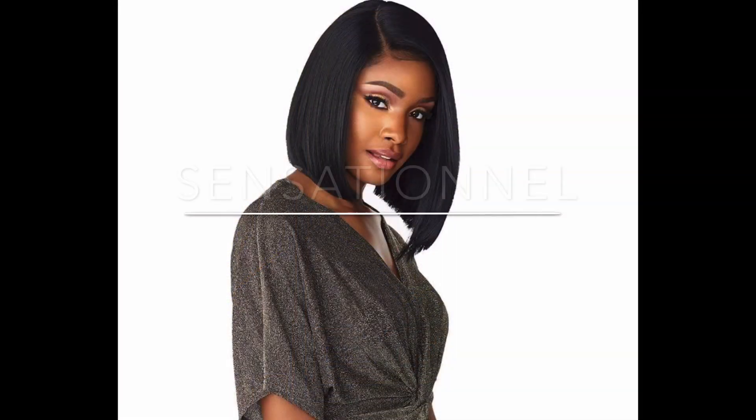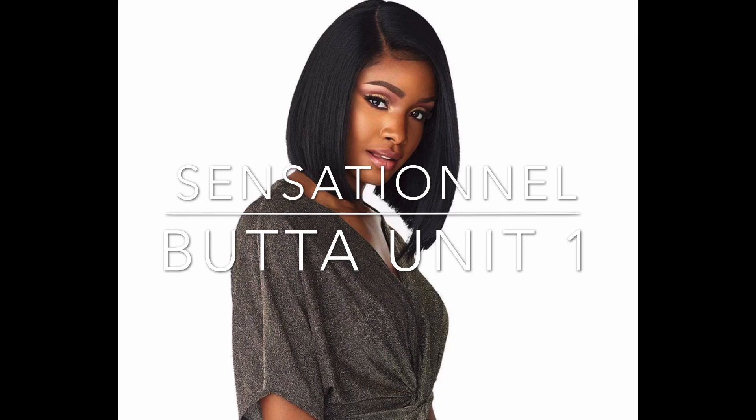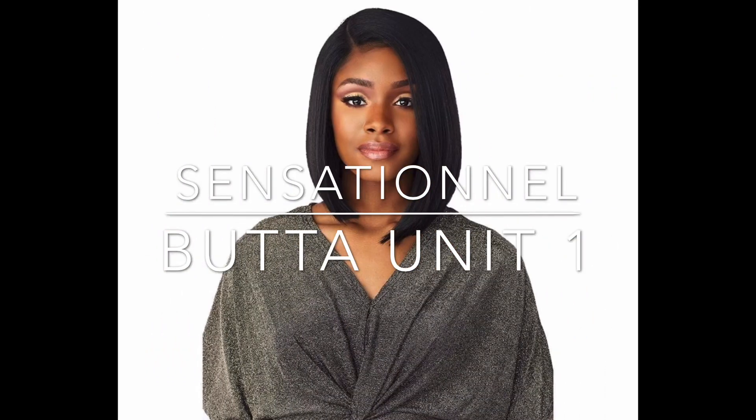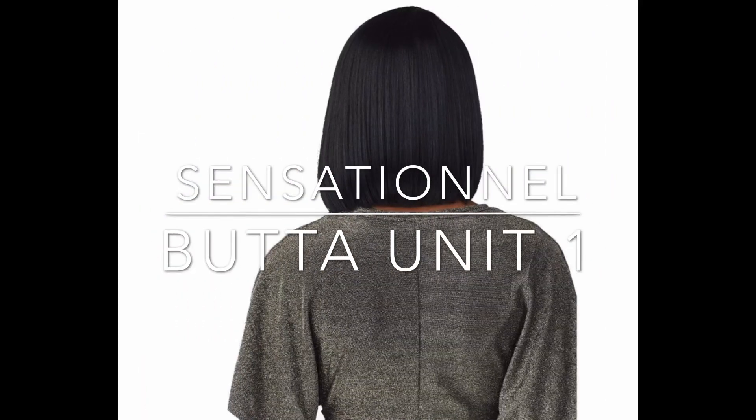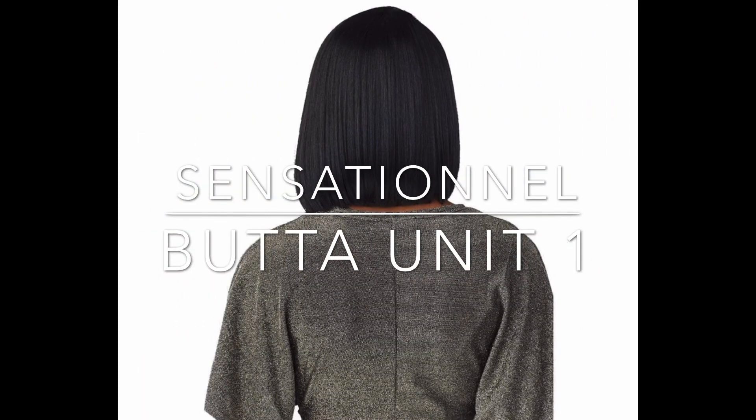The brand of the wig I have today is Sensational. I have a new wig from their Butter Lace Collection. The style is Butter Unit 1, and I have this wig in one style, six different colors. According to the stock card, this wig comes with HD undetectable lace that blends in with the most skin tones. It comes with ear-to-ear lace with a five-inch hand side deep parting. The hairline is pre-plucked with baby hairs and the hairline density is supposed to be very natural. The wig comes curling iron safe up to 400 degrees and the color shown on the model is color 1.